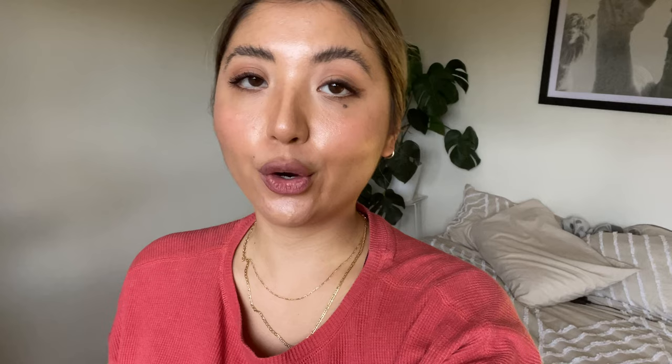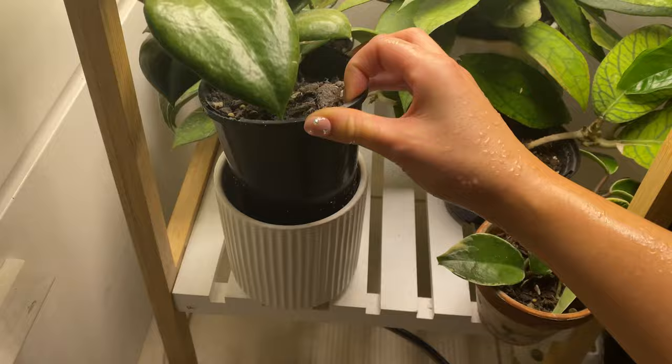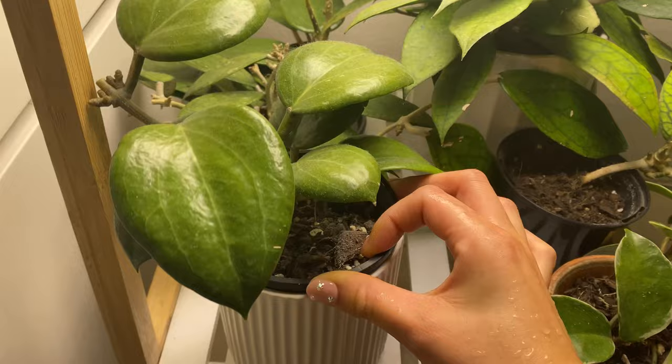So I finished treating the mealybugs on the Hoya Krinkle. I do think I have some root mealybugs on some of my other Hoyas, so we're going to do a little bit of a check. I'm going to take them out of their pots and check the roots — it's all the Hoyas that are in my grow light area. They have stopped putting out new growth and when they do, they drop it. And I do think that is probably a case of root mealybugs — yes, we can see it there. So I'm going to take these outside.